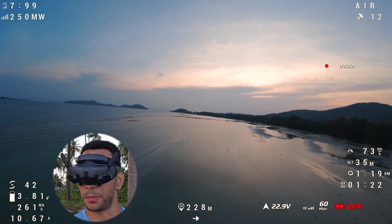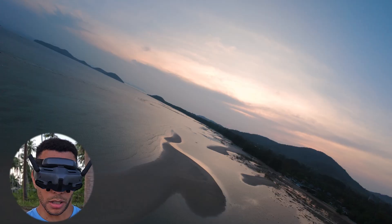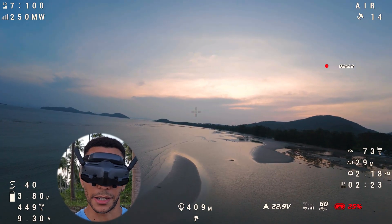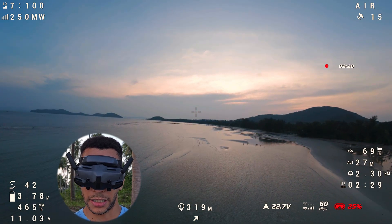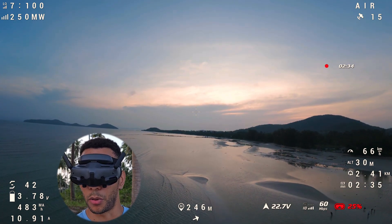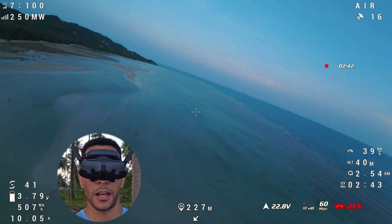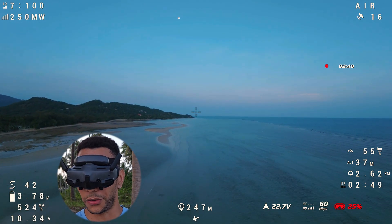I'll chip in if we have anything notable. Something I've noticed: I think I need to calibrate the sticks on my controller — the nose looks like it's pitching down ever so slightly on its own. Initial impressions: it does feel like it's pulling slightly less amps overall than the 5-inch. The 6-inch should also be more efficient at a faster cruise, so that might translate to a longer distance covered. It'll be interesting to compare all the statistics.